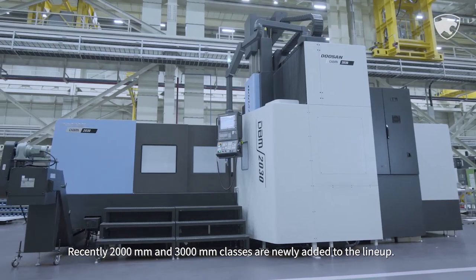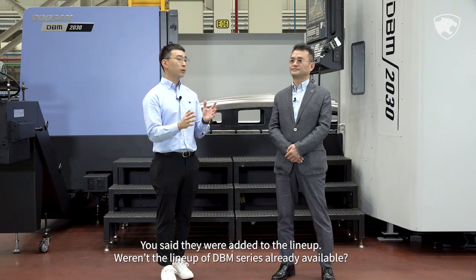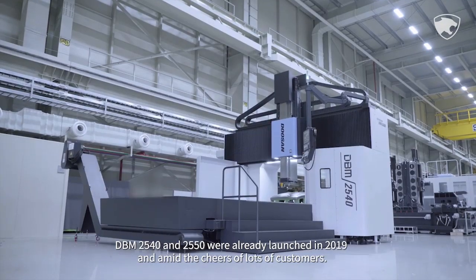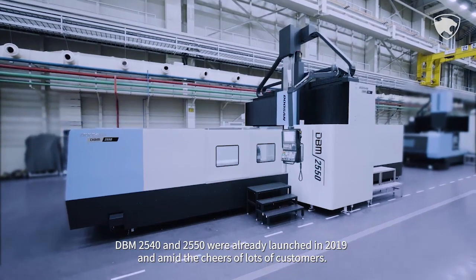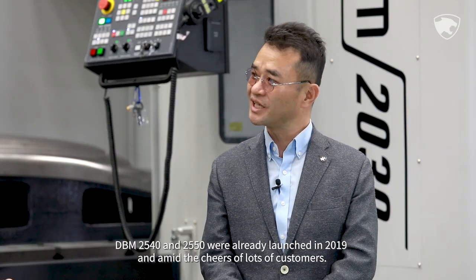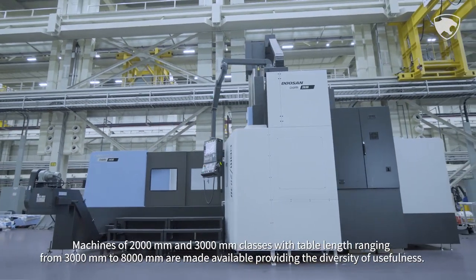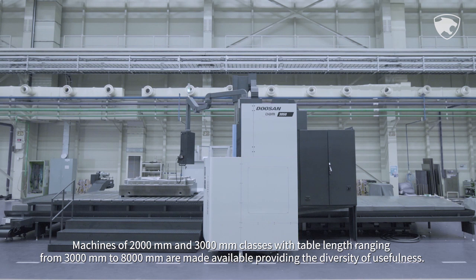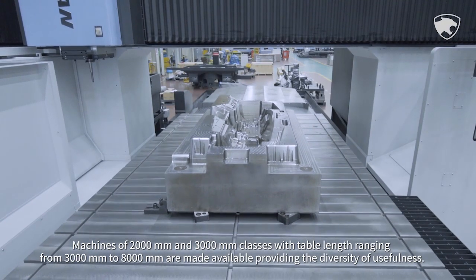Recently, 2m and 3m classes are newly added to the line-up. DBM 2540 and 2550 were already launched in 2019 amid the cheers of lots of customers. Machines of 2m and 3m classes, with table length ranging from 3m to 8m, are now made available, providing greater diversity of usefulness.